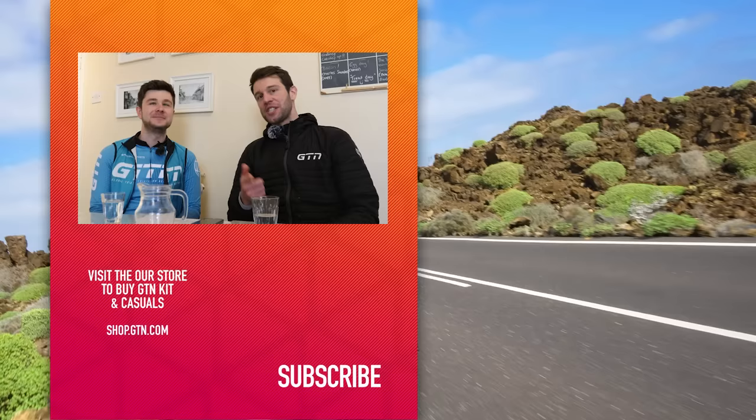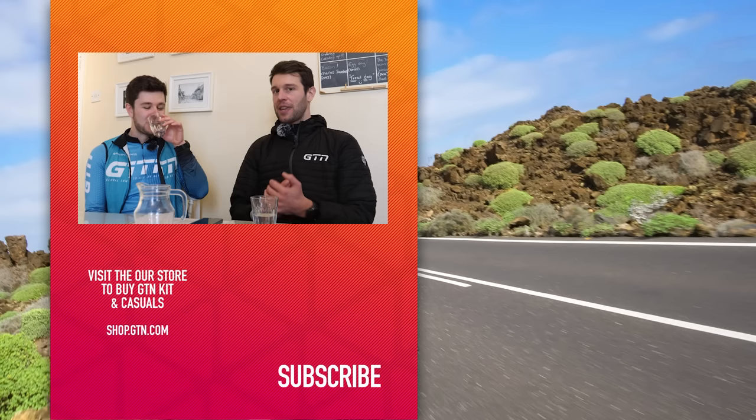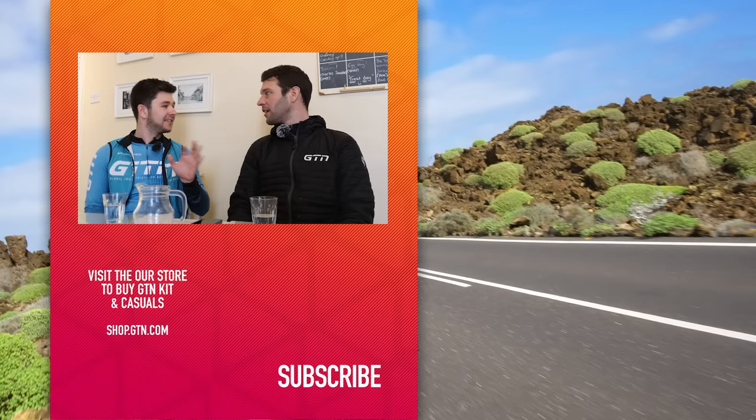They've had a lot of fun today and agree to keep the graphics theme going. Jacob suggests a classic disappear effect to finish, and they count down from three to end the video.